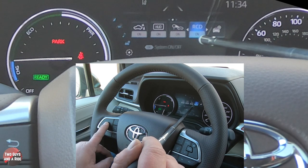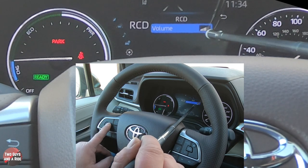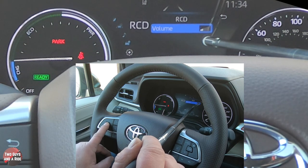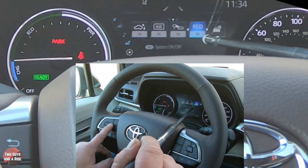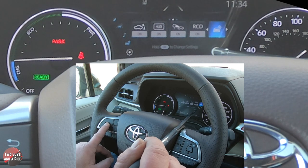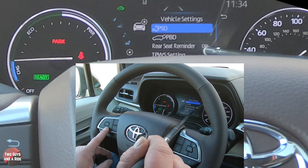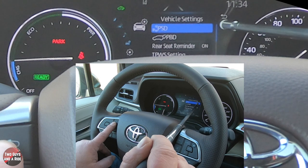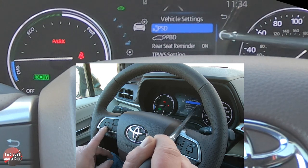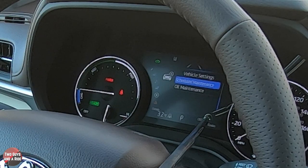Pressing and holding OK on the next item lets you change the alert volume — quite a difference between levels — which is nice since this car has a lot of things that will chime at you. Going over one more, pressing and holding brings up a list of additional settings, and a blue scrollbar at the top indicates there are more items below.